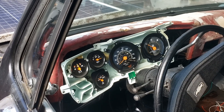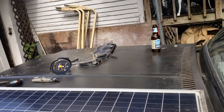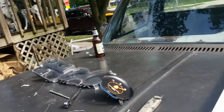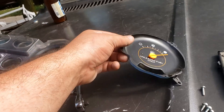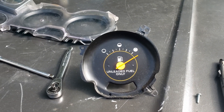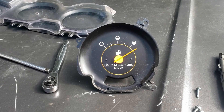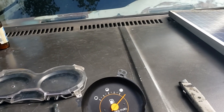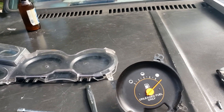Then I hooked it up to my old gauge and it just stayed pegged — that was the problem. The gauge was staying pegged all the time no matter what. I didn't know if my sending unit was bad out of the box, or if my gauge was bad, or if there was a break in the new wiring harness — hard to say.